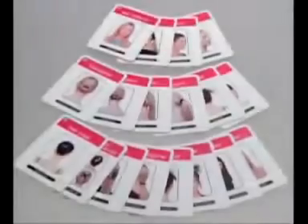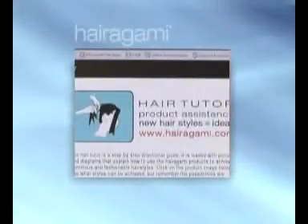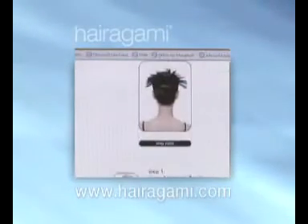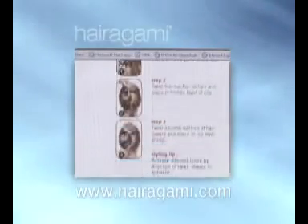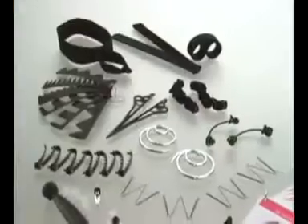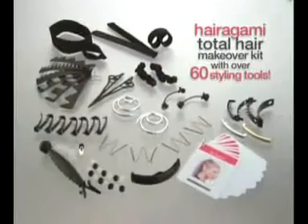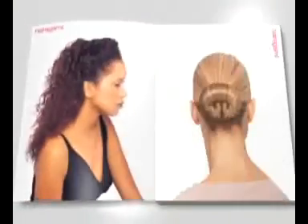Your Hairigami Total Hair Makeover Kit contains flip cards that give you step-by-step instructions to creating loads of incredible hairstyles in minutes. We invite you to become a regular visitor to our website, www.hairagami.com, where you'll discover a continually updated source of style and inspiration, along with easy-to-follow instructions for all the latest trendy hairstyles. So jump right in and start using your Hairigami Total Hair Makeover Kit right away — we guarantee you're going to be absolutely thrilled with the results. Welcome to our Hairigami family.